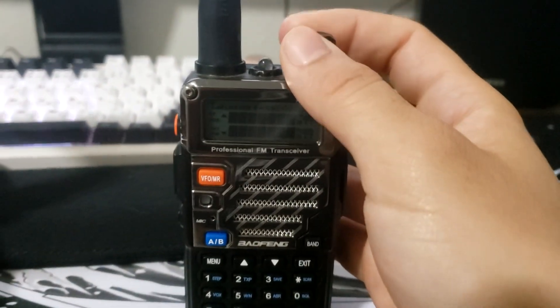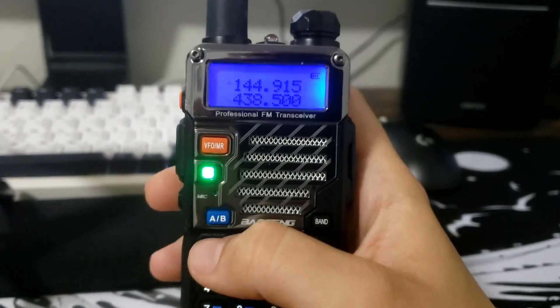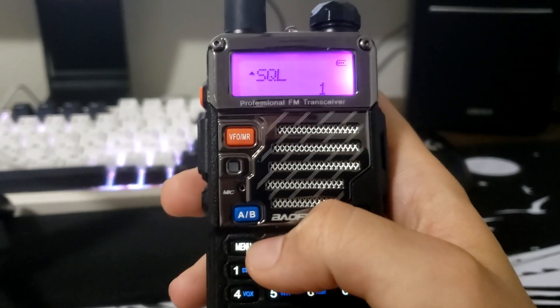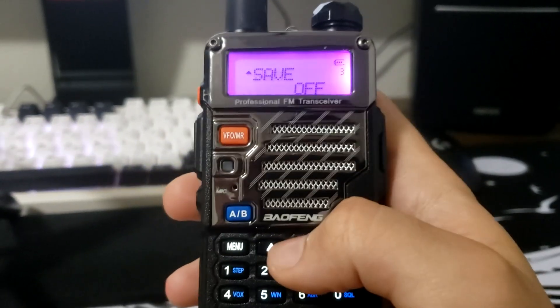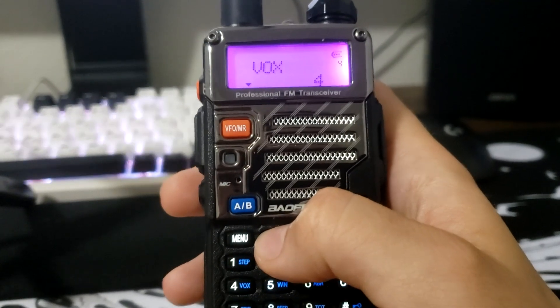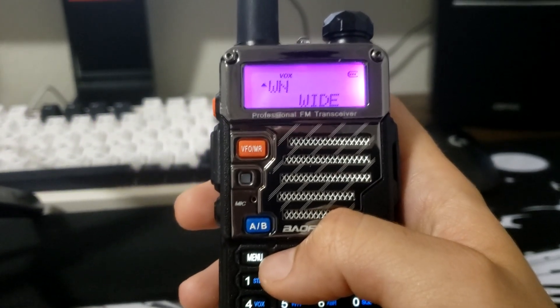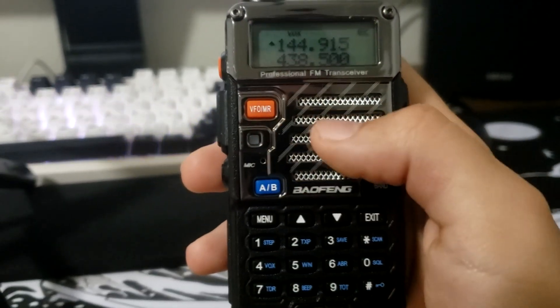If you're going to use the APRS cable, here's how to set up the radio. Go into the menu: menu number one needs to be set to one, menu number three needs to be set to off, menu number four set to roughly five, and menu number five needs to be set to wide.